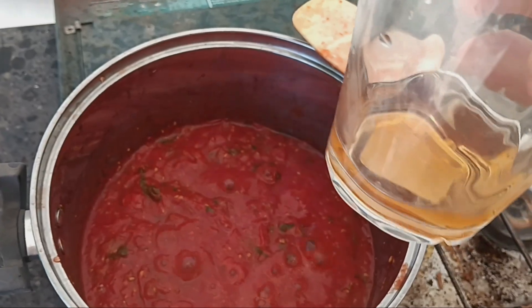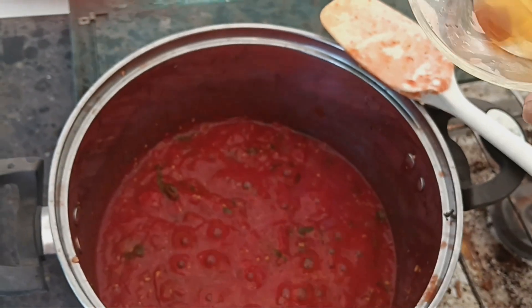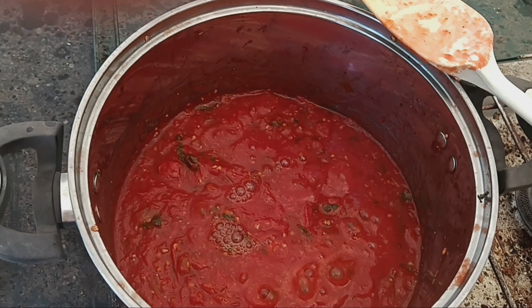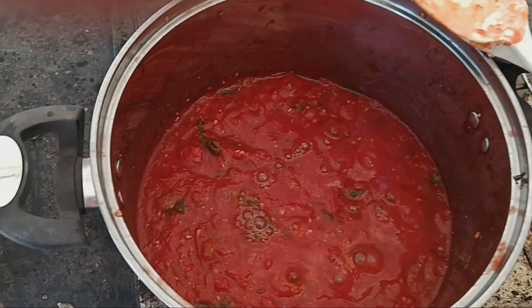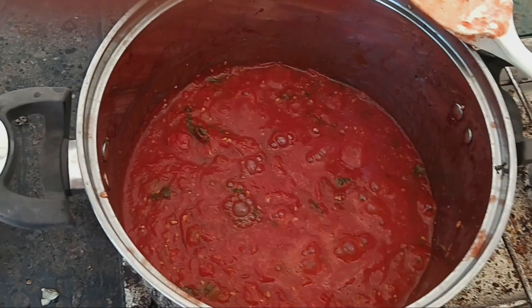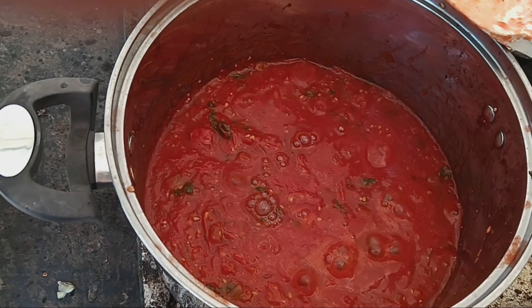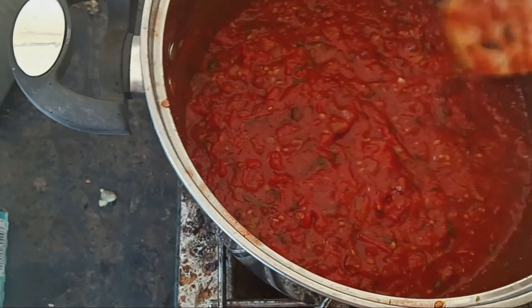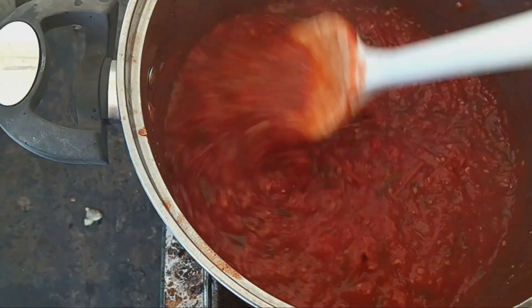Since I'm going to be doing water bathing, I'm going to pour a little bit of apple cider vinegar to help raise the acidity, to help kill bacteria and all that good stuff. Okay, it's starting to thicken up pretty good.